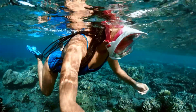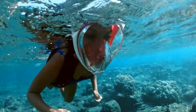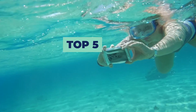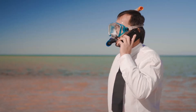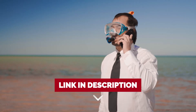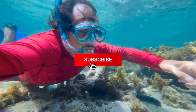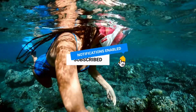If you are a fan of snorkeling, then you know that finding the best full-face snorkel mask is key to having a great experience. In this video, we will share our top picks for the best full-face snorkel masks on the market. If you want to know the availability and updated price of these products, check out the links in the description below. Make sure you like the video, subscribe to our channel, and hit the bell icon for future updates. Without further delay, let's get started with the list.